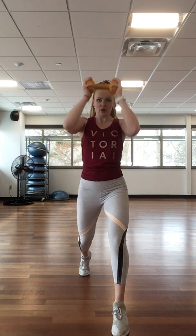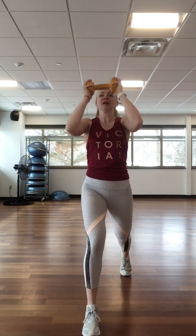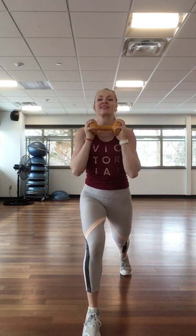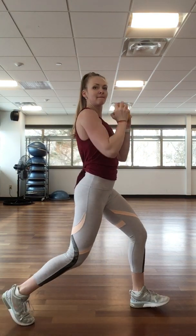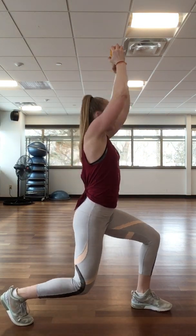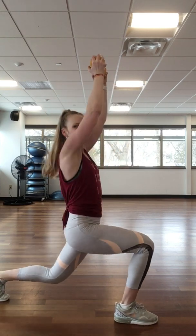That looks great, keep it up — strong form, moving through the biceps to generate results. Triples: three, two, one. Release, other side. From the side it looks like this — three, two, one. Three and work for it.